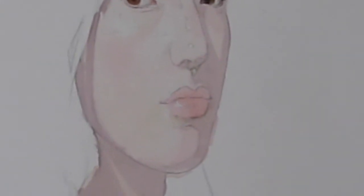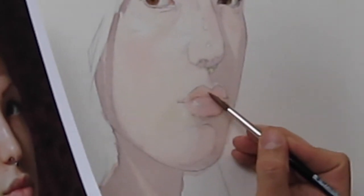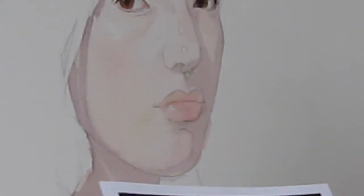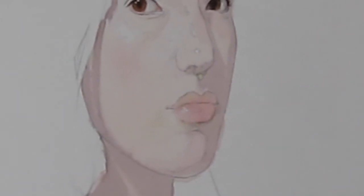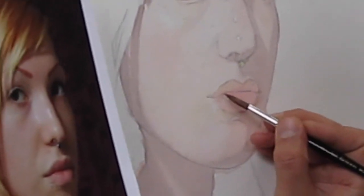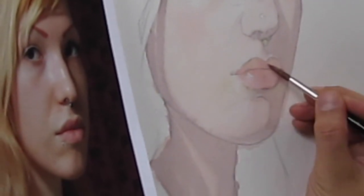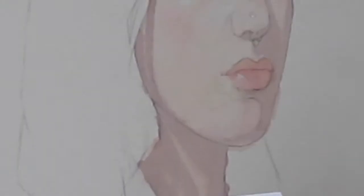Now I'm going to put in a little bit of this color — it's the ochre and cerulean. I just see that little green — I just want to get a little bit of that warmth in that upper lip. I'm going to let that soak in a little more, then go back to the upper lip and work it as it dries.